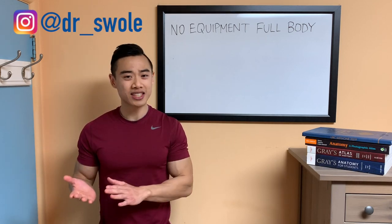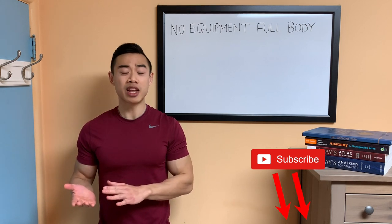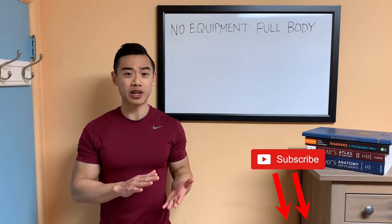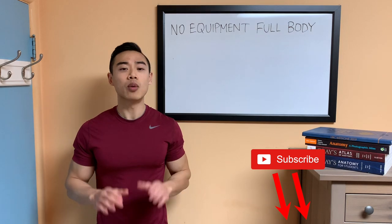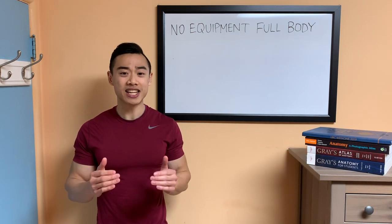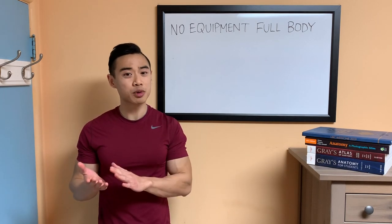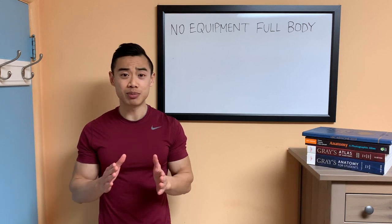With the COVID-19 pandemic going on, most gyms in North America are now closed and you might be home right now looking for workout inspiration. I want to emphasize that it's certainly possible for you to at least maintain or even build muscle while you're at home. However, it does take some creativity and intelligent programming.